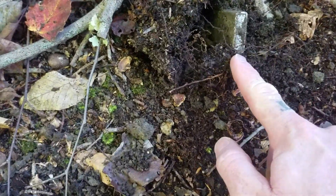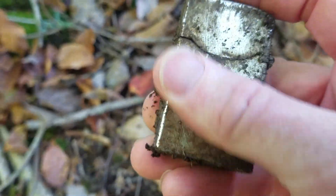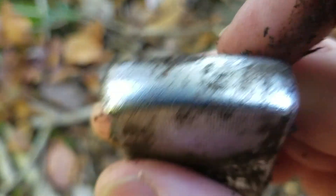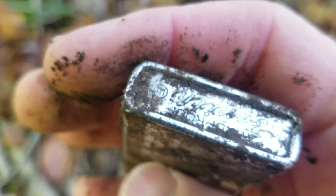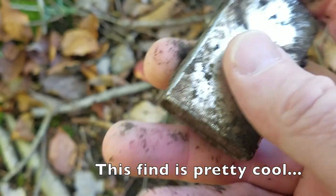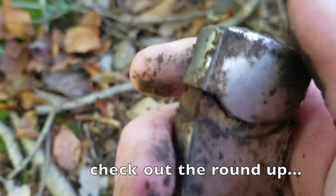Looks like I have a Zippo lighter here, not in bad shape. Sometimes these have initials on them, advertising or something. I think it just says 'Zip' on the bottom. It says Zenith — which was a TV company. It almost opens up but doesn't quite.